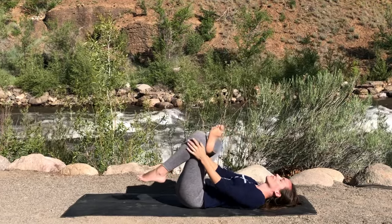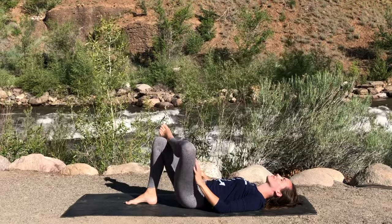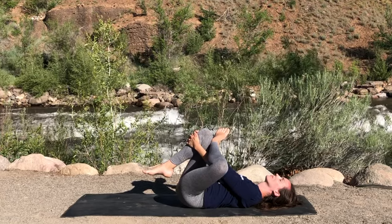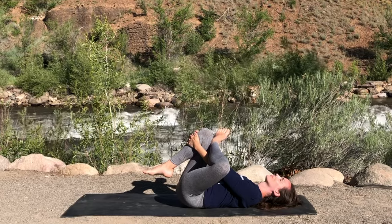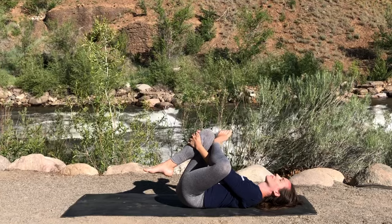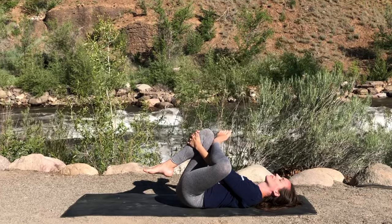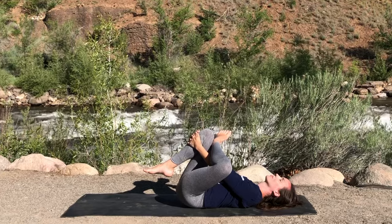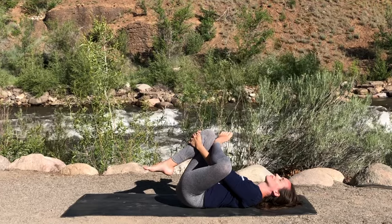Uncrossing that ankle and just moving over to the second side — left ankle over right knee. Maybe staying here, pressing that knee open, or else bringing the legs in towards the body, holding on wherever is appropriate for you today. Observing again the differences between one side and another, and reminding ourselves perhaps: today I will be present.